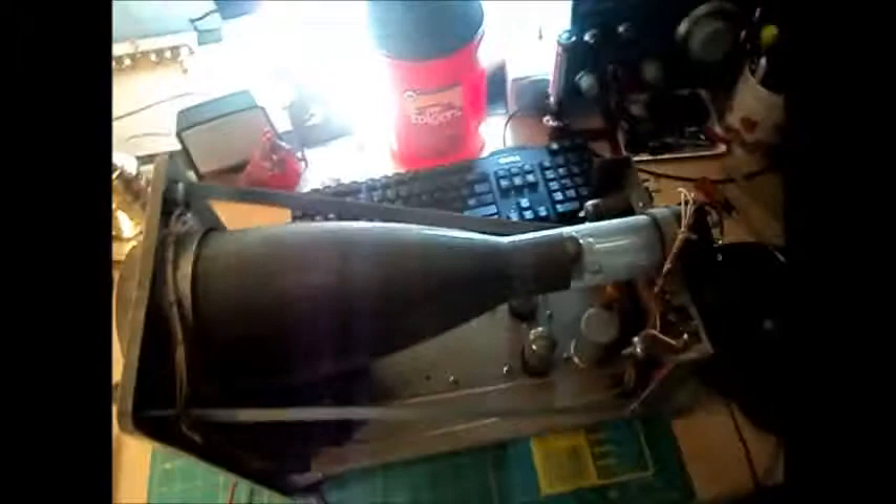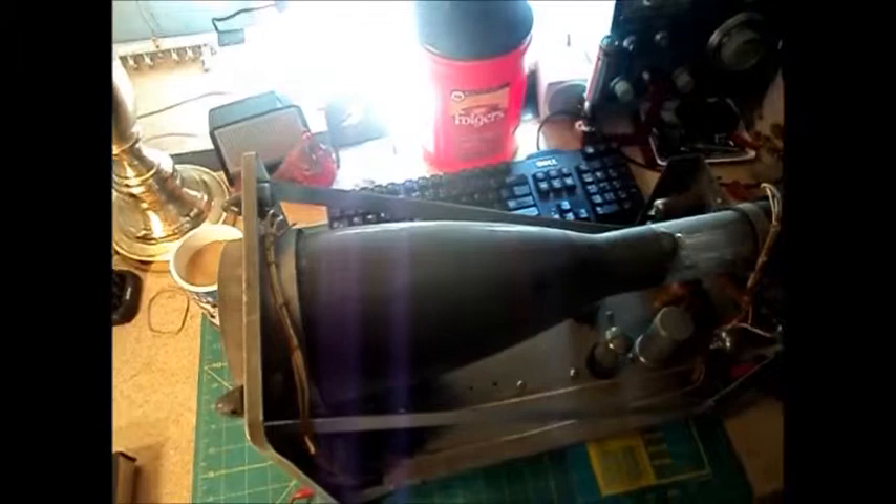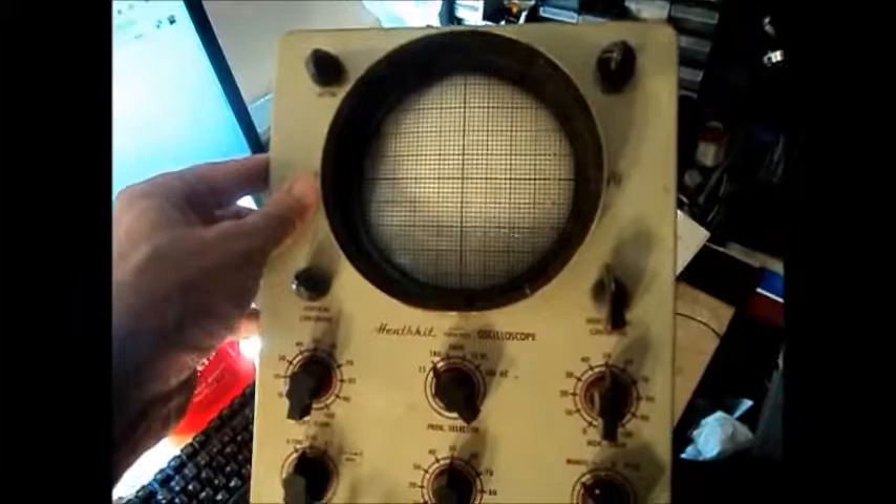The instructions by Vektronix were probably one of the best I've ever used putting a kit together — very detailed, very good instructions. Which makes a kit good. This was a bonus item when I got the Hammarlund HQ-129X. The guy said, 'Hey, I've got more electronic stuff out in the shed, do you want to look?' And I went out there with him, and he had this sitting on the floor of his shed.